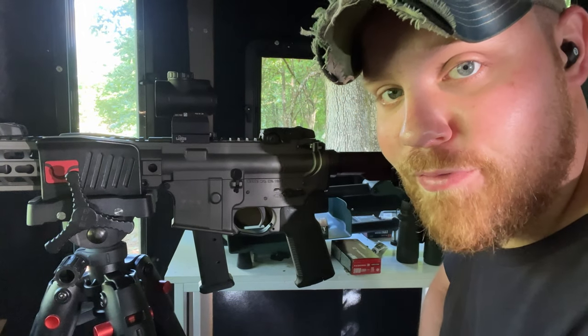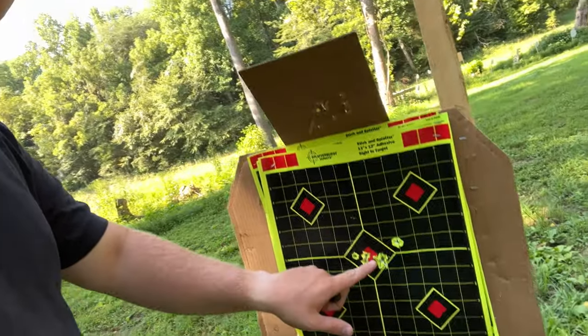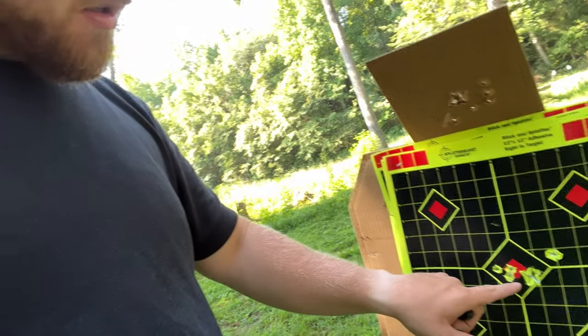You guys aren't going to believe this, but that's a pretty good group for the first shots of this gun. I'm going to take you down there and show it. As you just saw, with my very first shots through the gun, this is pretty impressive. My point of aim was right here dead smack in the center — obviously a little bit spread, and that little flyer was me, so we're not going to worry about that. A little bit to the left, maybe a click to the left to see what happens. I'm really impressed with that group for a gun that I literally just threw an optic on.